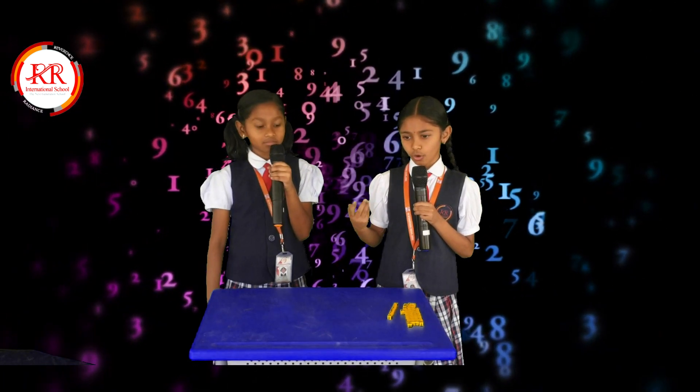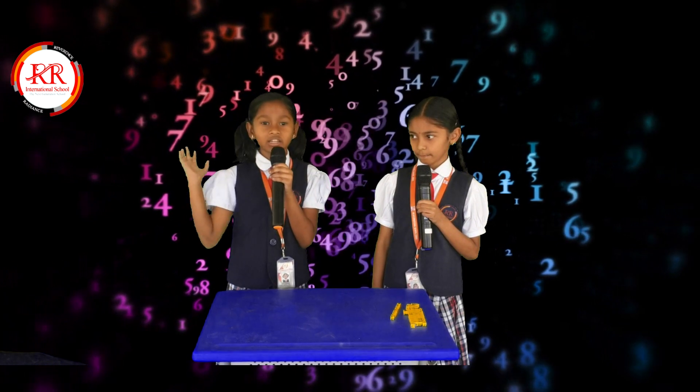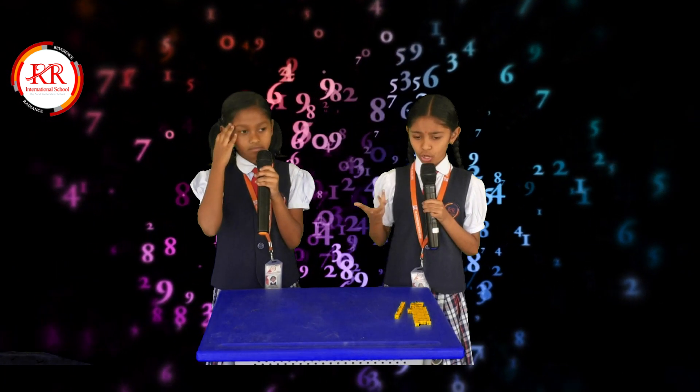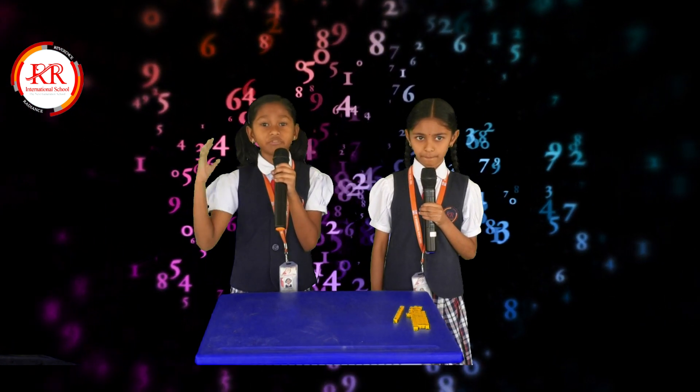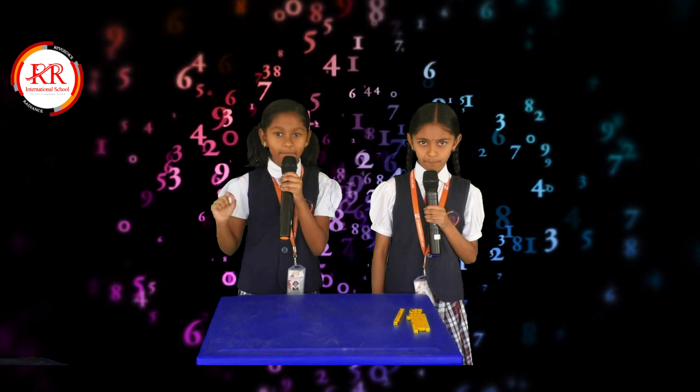Why are you looking so dull? Last Sunday I went to the market with my mother. Then what is your problem, Nitya? I don't know how they are adding numbers very fast without using paper and pencil.